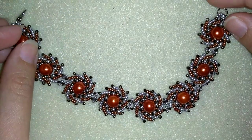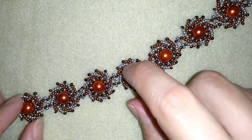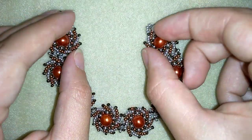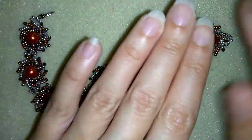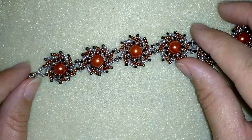Hi there you guys! I'm Teddy from Bijuteo Beading and in today's tutorial I'm gonna be showing you how to make this beautiful St. Petersburg circular bracelet. I'm showing it really easy step by step and I'm sure by the end of this tutorial you're gonna be able to make it by yourself.